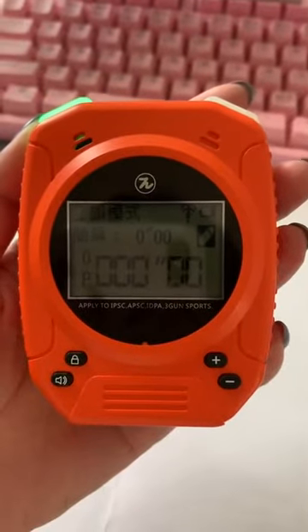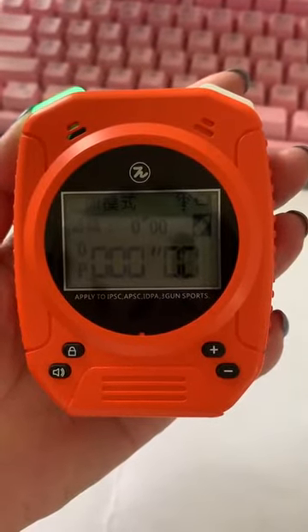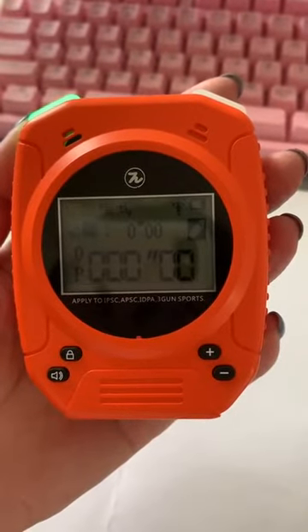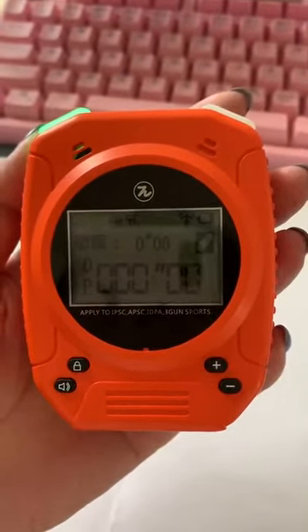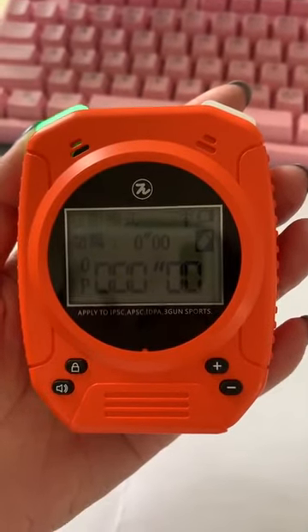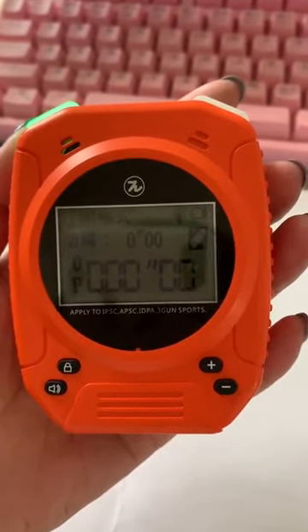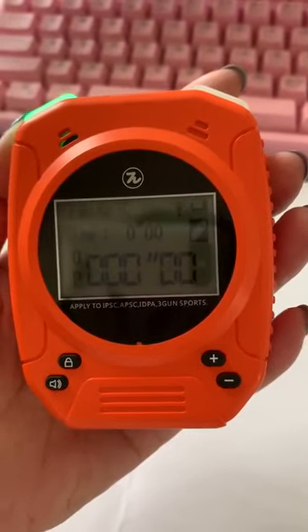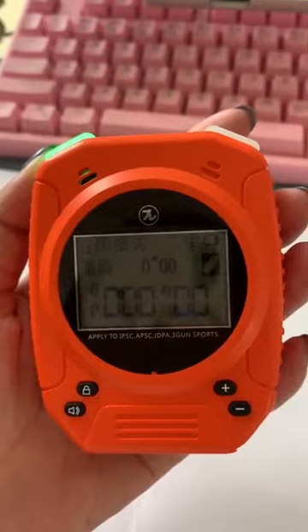Hello Todd, I'm Shirley from SpecialPie. Concerning the two questions about the short timer of the beep signal sound and the sensitivity questions, here I'll show you how to set them.